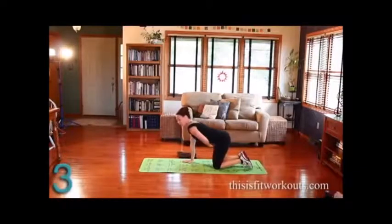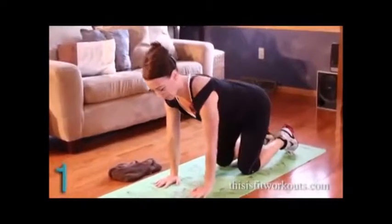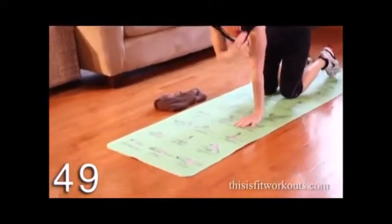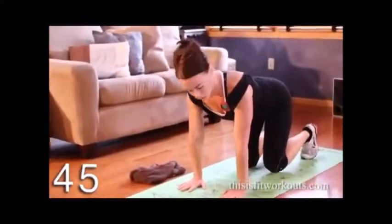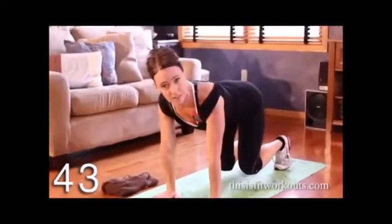This is a fantastic variation for plank. It's harder than it looks. Shoulders directly over hands, hips directly over knees. You tuck your toes under and you lift your knees two inches. That's it.